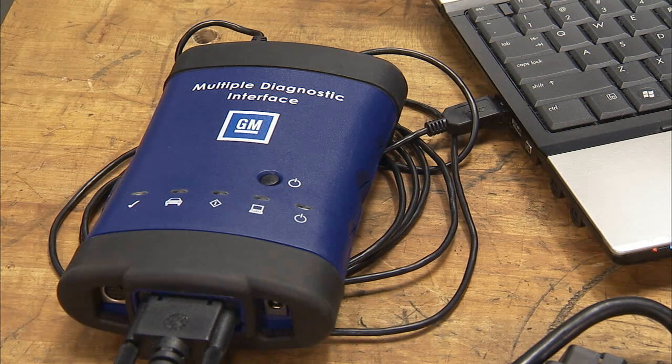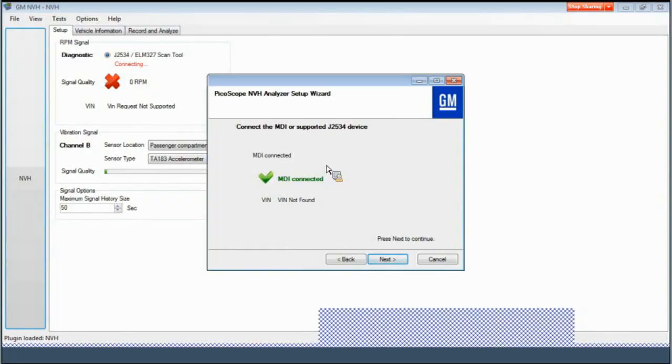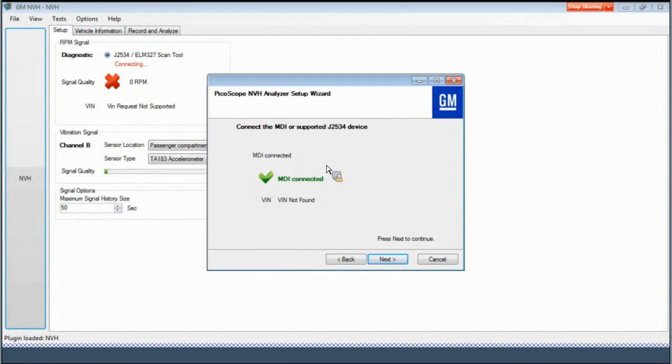The MDI is used to retrieve vehicle information such as vehicle speed, wheel speed, prop shaft speed, and engine RPM, as well as the transmission gear. In addition, the MDI software should be updated before using it with the Picoscope. The next screen in the setup wizard will display a green check mark when the MDI is connected and operating properly. Press Next to continue.